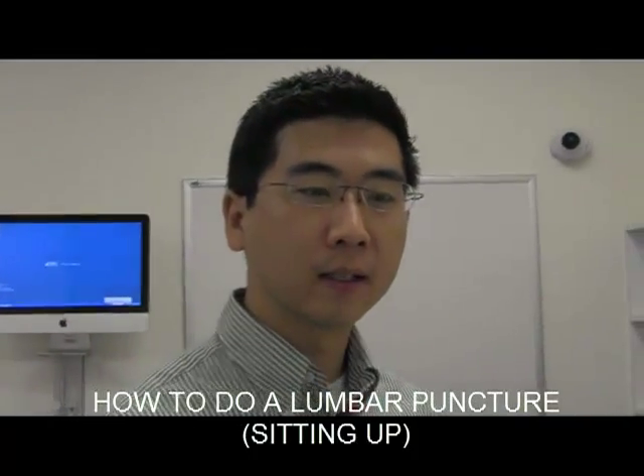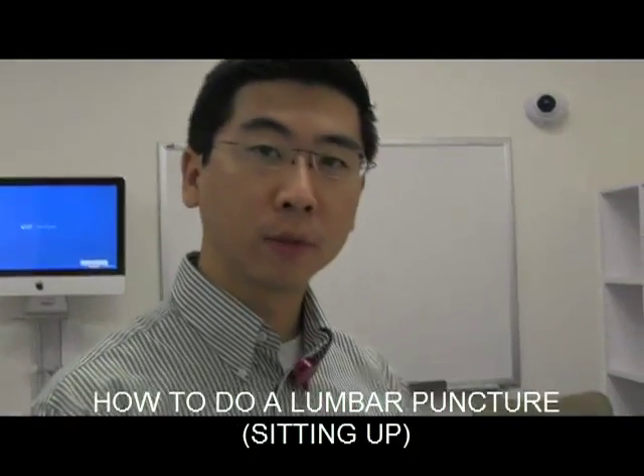Hi, my name's Steve Lee. I'm one of the ER guys at UVA, and we're trying to show you a little procedure video on how to do an LP.